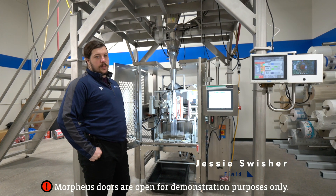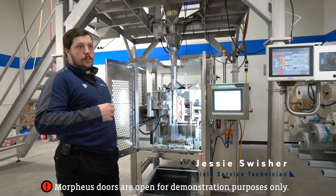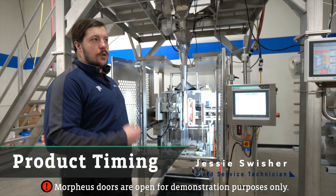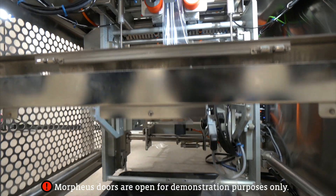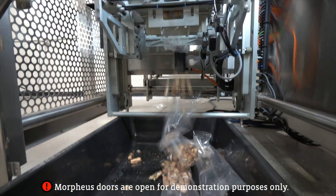The most common issue with the Morpheus is product timing — making it so product does not drop in the jaws and get closed in, causing product to fall all over the ground, broken bags, etc.